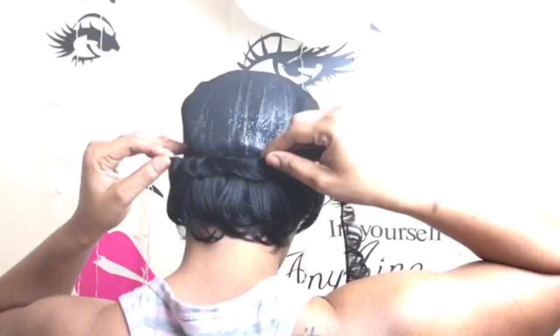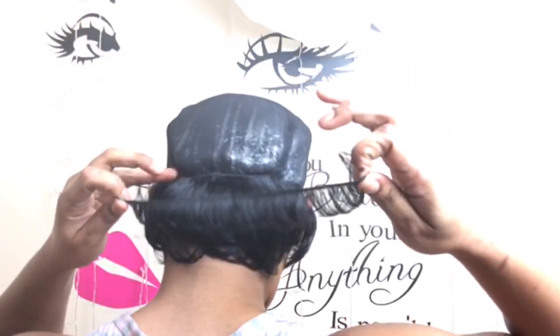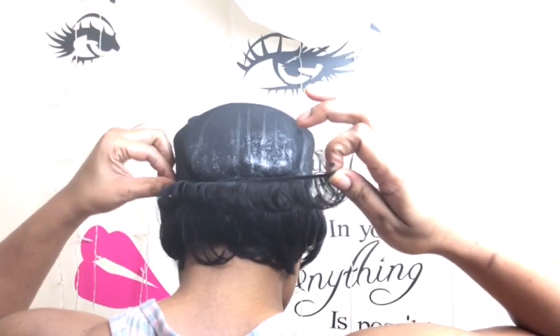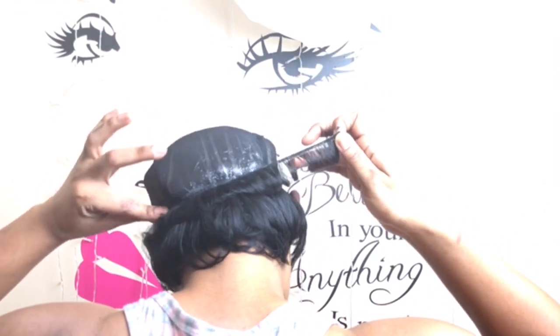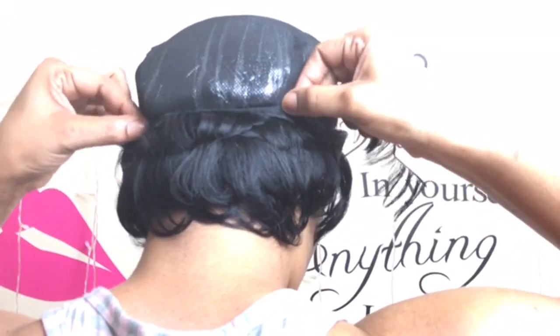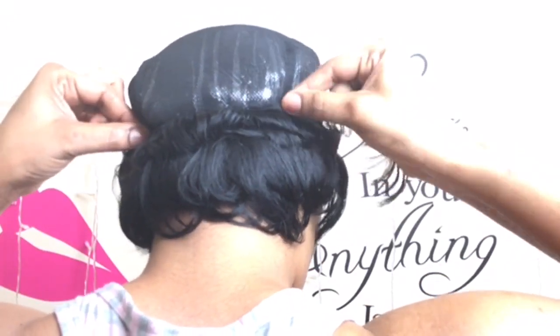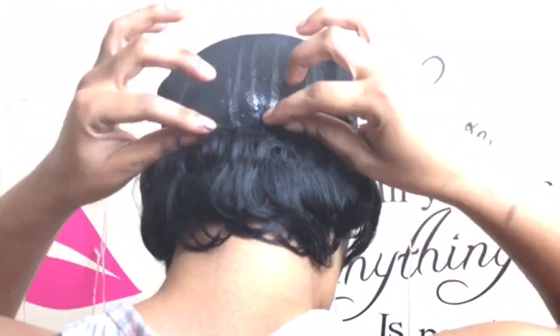Now I'm putting the longest piece away and going in with the shortest length, working in a regular U-shape or horseshoe pattern — going from side to side. I'm measuring from side to side, cutting, gluing, and just keeping going, placing each track as close together as possible because I want the wig to be full.